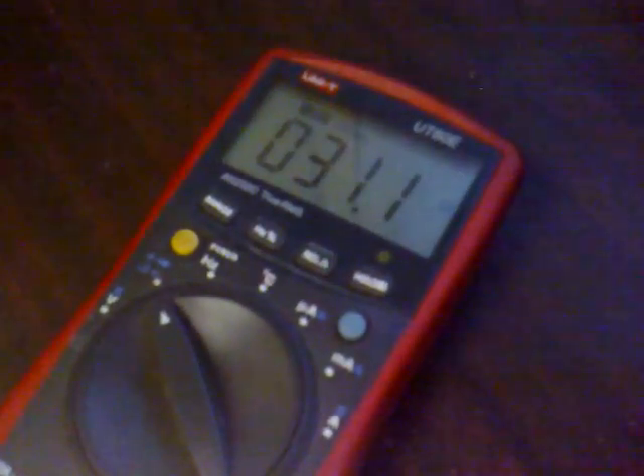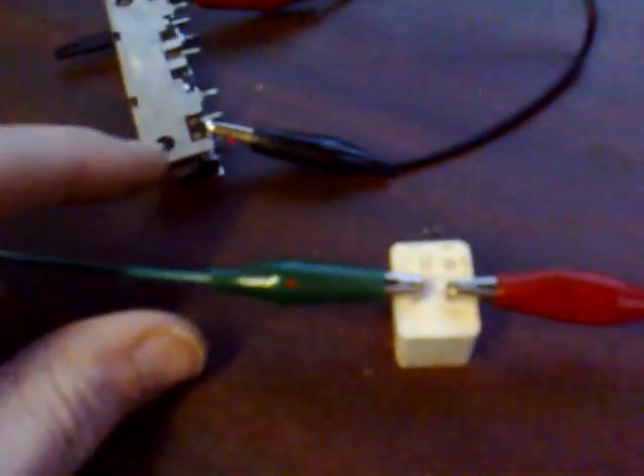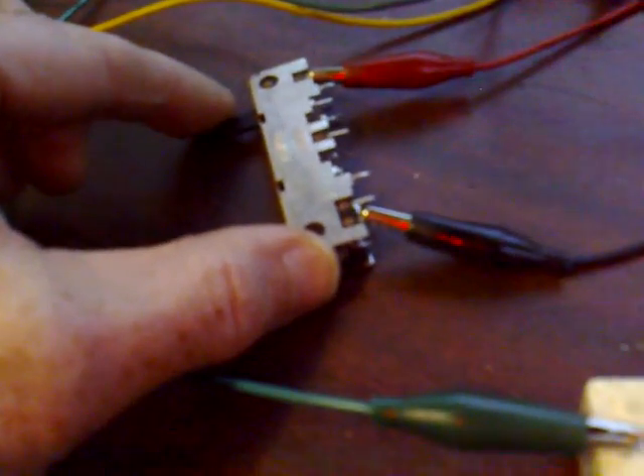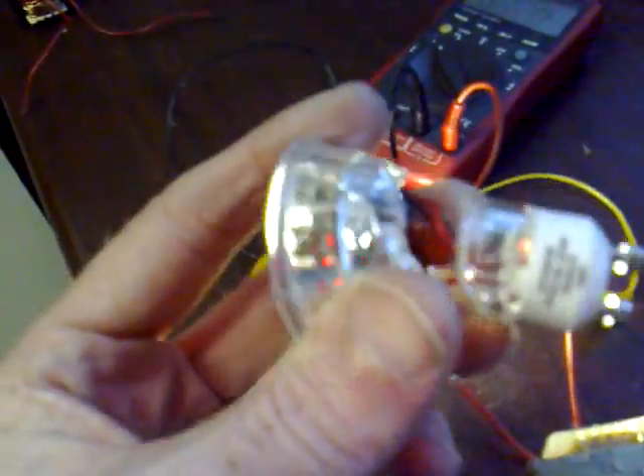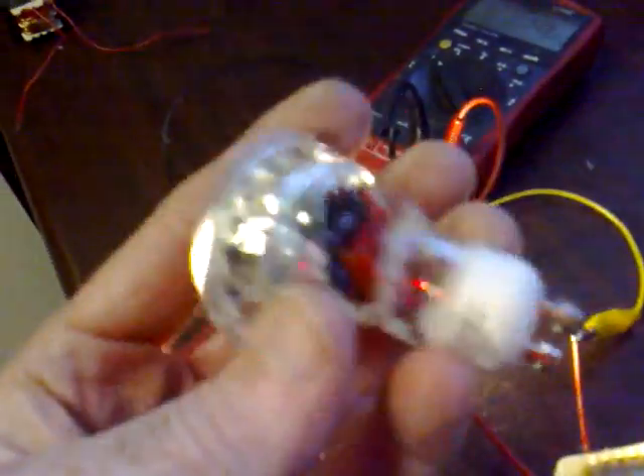We're over-driving this bulb now and that's on 8 volts, even though it's on the 6 volt setting. If I just back the pot off slightly, you can hardly hear it and it's still over-driving the bulb. If I put the wall adapter up to the next setting I would probably blow the bulb — I did have another one but I dropped it and it broke.